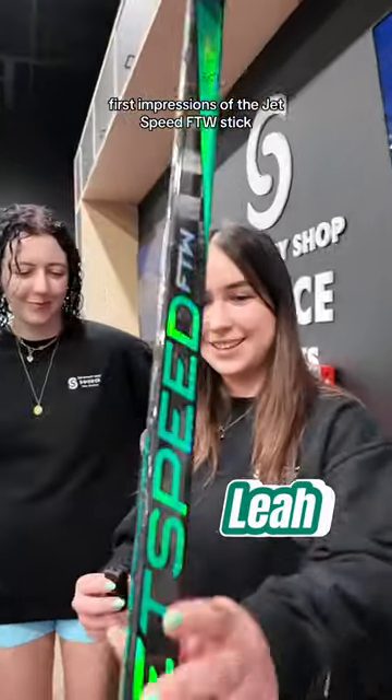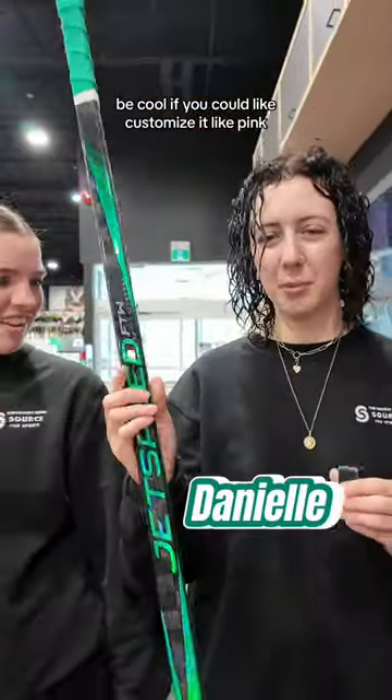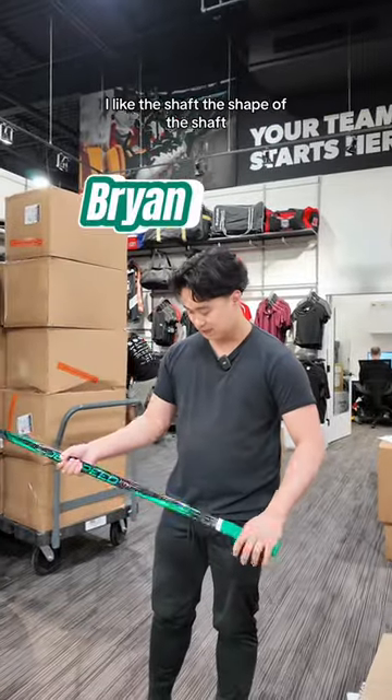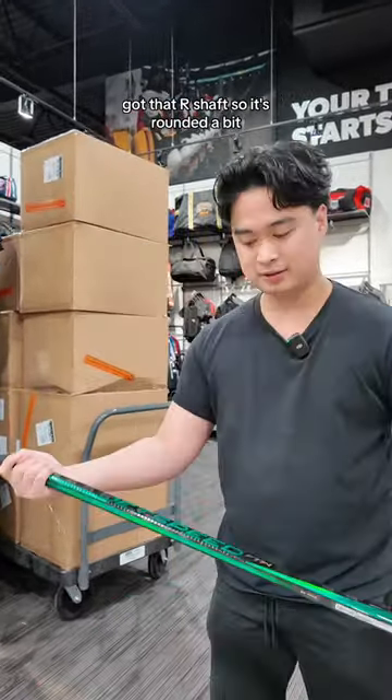First impressions of the JetSpeed FTW stick: love the color. Cool — it'd be cool if you could customize it, like, pink. Looks good. Good weight. Good whip. Feels really nice. I like the shaft — the shape of the shaft. It's got that R shaft, so it's rounded a bit.